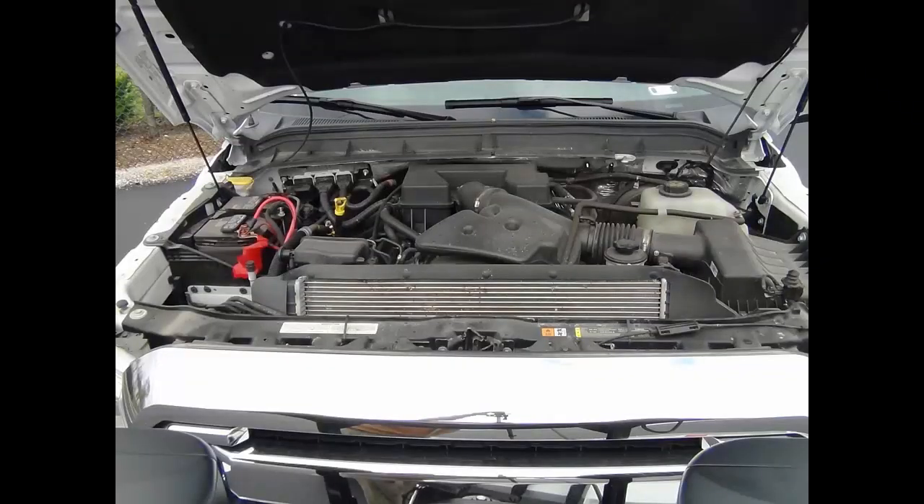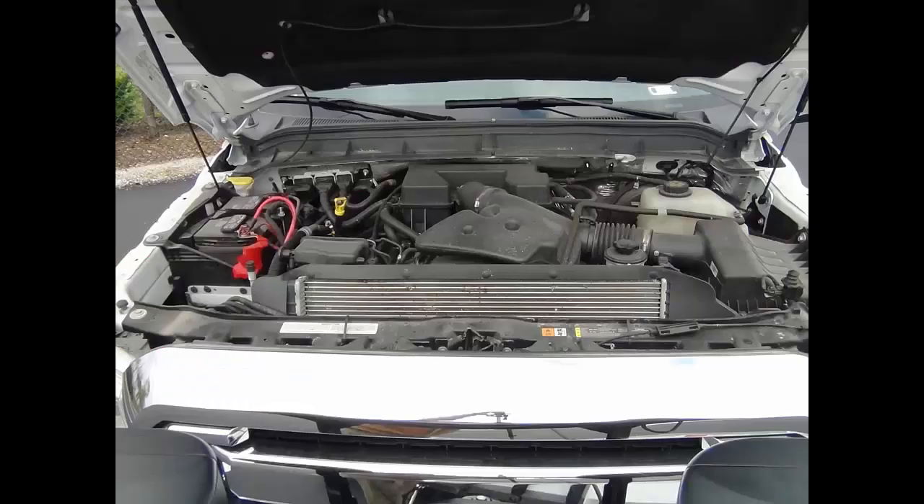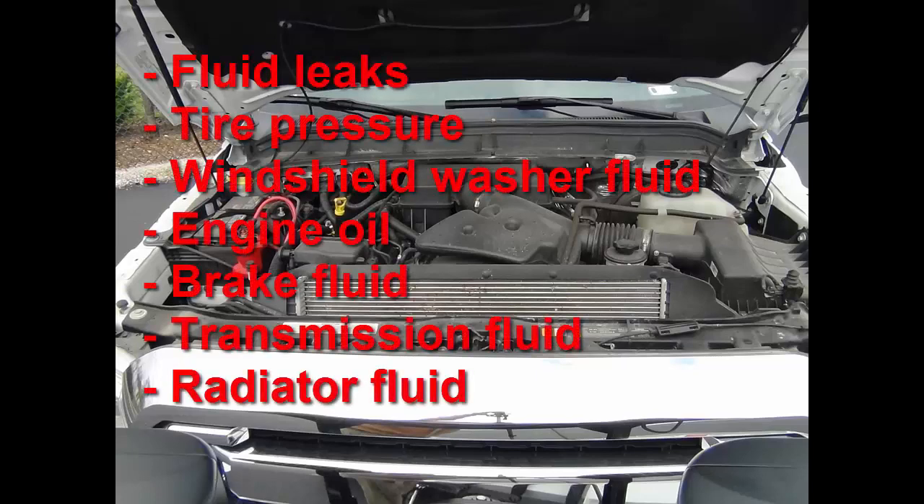Your vehicle is very important for snow plowing — make sure it is well maintained. Here is a checklist: start with the plow mount and make sure all fasteners are torqued to the proper setting recommended in your owner's manual. As performed in a scheduled vehicle maintenance visit, check for any fluid leaks and check tire pressure, adding air if necessary. Also check and refill if low: windshield washer fluid, engine oil, brake fluid, transmission fluid, and radiator fluid.